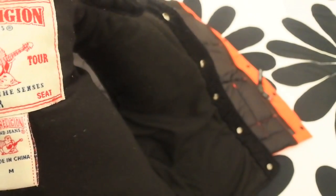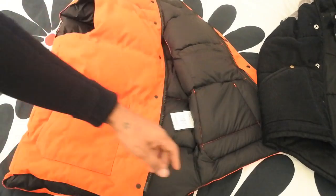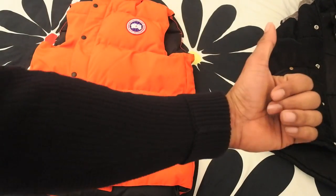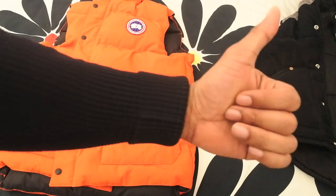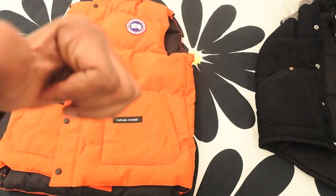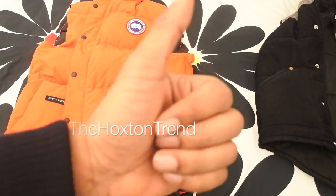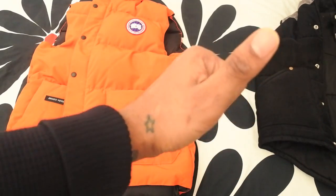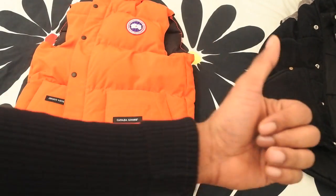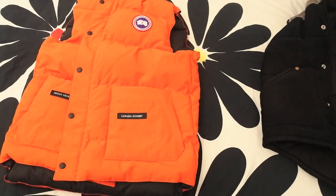I've got a True Religion fake tracksuit coming in, so I'll be doing a fake versus real True Religion video coming real soon — hold tight for that. I hope you enjoyed the video and found it informative. Let me know if there are any other brands or subjects you want covered — shout me on Snapchat, email, Instagram, or leave a comment below. I'm off to Amsterdam tomorrow, so have a blessed night. Peace out.